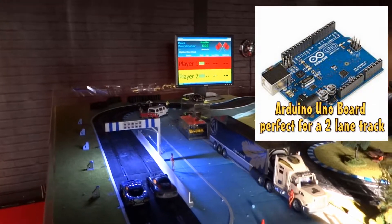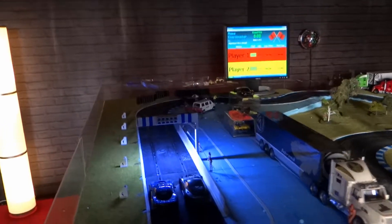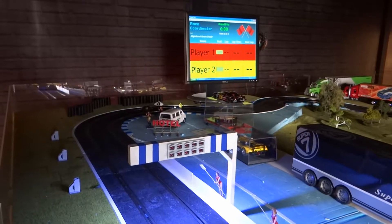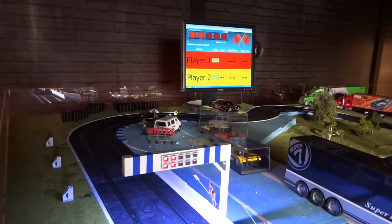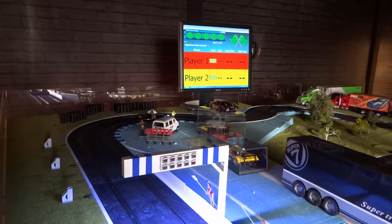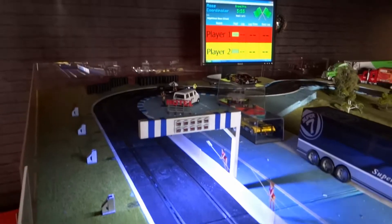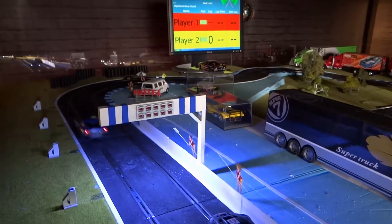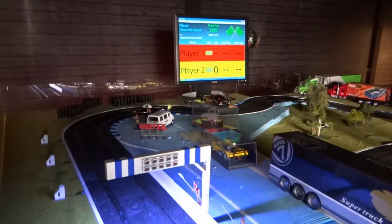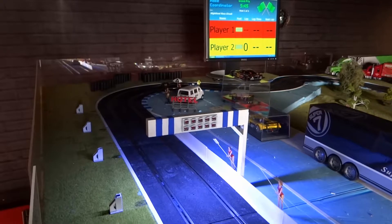As you can see, if I start the race, the light bridge follows. If I push the start button for the race, the light bridge will follow. When running, I'll just grab a controller here — you can see on the screen that it registered me passing the starting line.